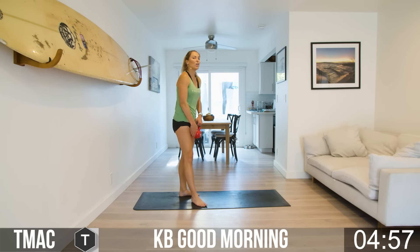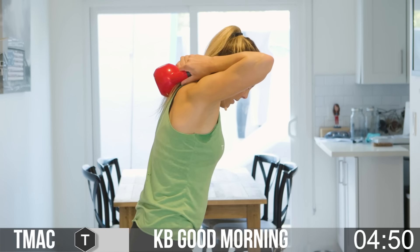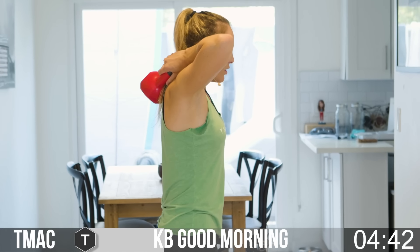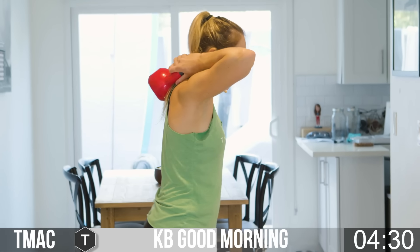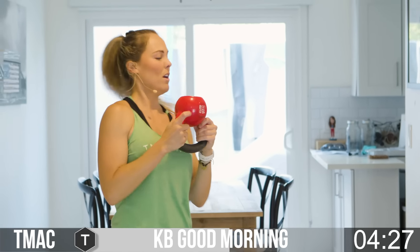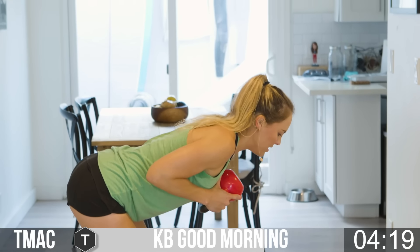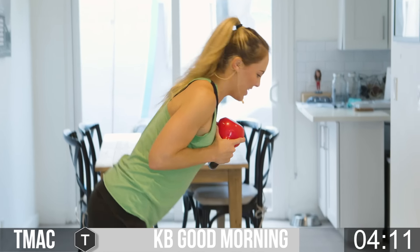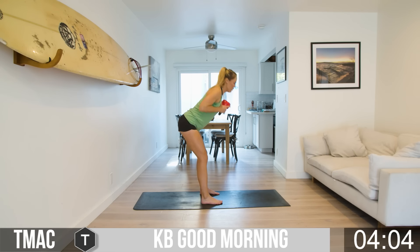Going back to those kettlebell good mornings — you choose: hold here at the chest or bring it around the back, resting it between the shoulder blades. Get your base set up: feet hip-width distance, toes point forward. Lean forward, glutes shoot back, come up, squeeze those glutes, finish the hips every single time. The glutes are shooting back here as opposed to down, which is what you do in your squat. Lean forward and drive back up.